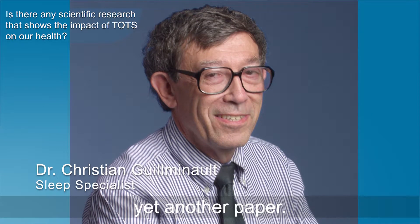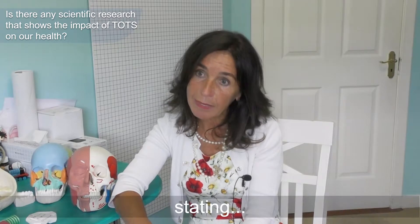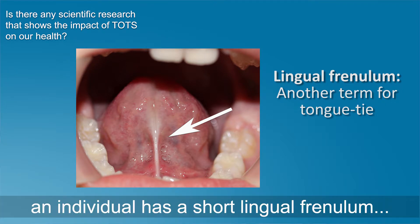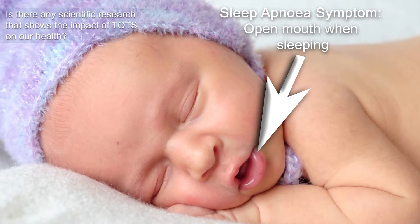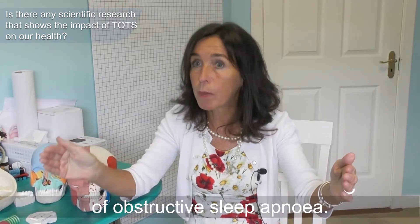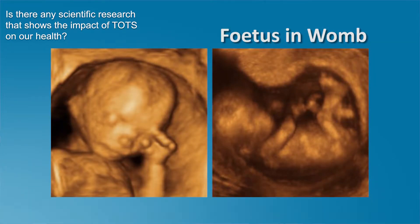Dr. Christian Gaimanow has published yet another paper — one of over 600 — stating that if an individual has a short lingual frenulum, that particular phenotype carries a 48% risk that they will have obstructive sleep apnea. He is specifically saying obstructive sleep apnea, at the end of a continuum, not merely a snoring or sleep breathing problem. That 48% risk is huge. Why would you want to leave any tongue tie when it was never meant to be there — it should have dissolved by week 12 in utero?